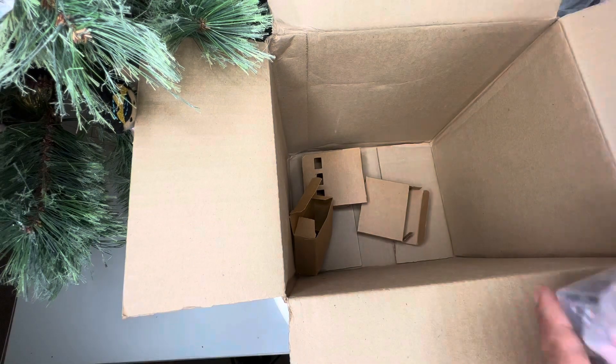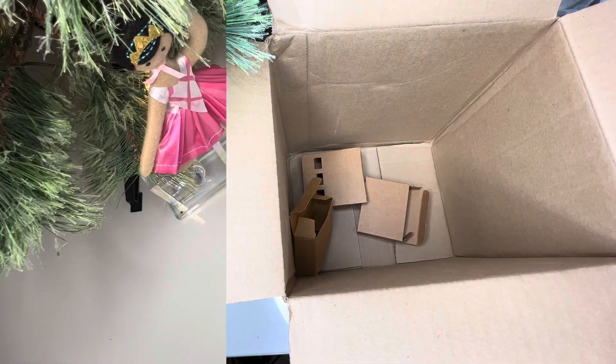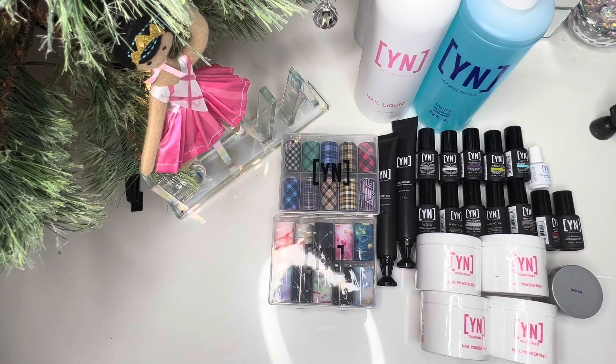So I'll do an overview so you guys can see everything that was in the box. Okay y'all, here's an overview of the box. I'm pretty excited.